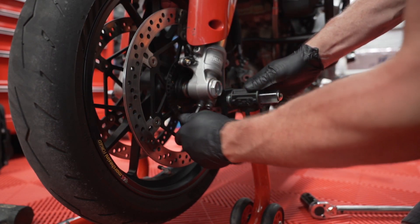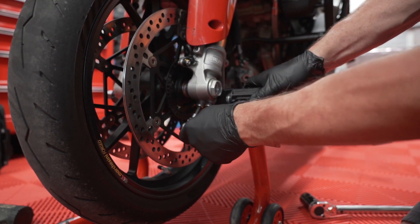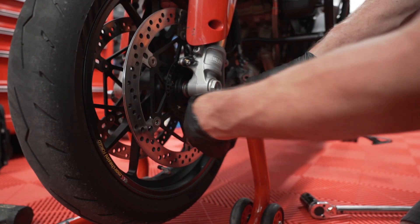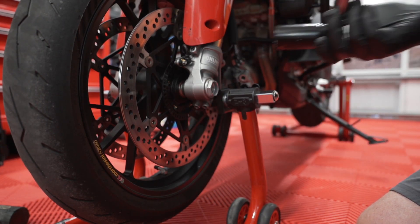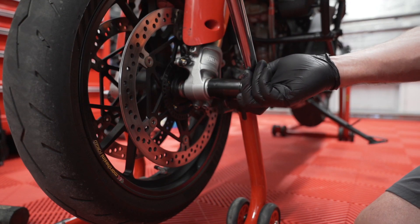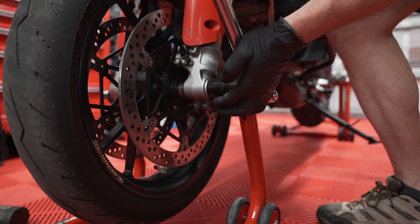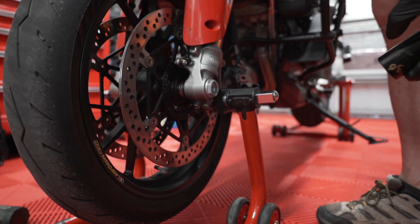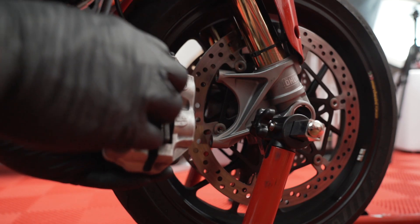Once we get this snug, you'll see it start rotating the entire axle because these pinch bolts — which take a 6mm — need to be tightened down on this side first and foremost. If we don't put these pinch bolts on, we're never going to get this nut torqued to the 63 Newton meters. So let's start getting these pinch bolts tightened. Go back and forth evenly — we'll torque them to the proper specification, but for right now we just need to get them snug.